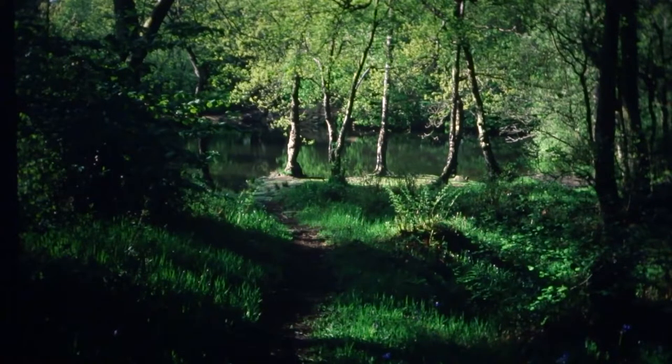This is our first image, taken in the Peak District in the UK — a very beautiful area called Shining Cliff Woods. I have a second slide now which I will very slowly bring in.